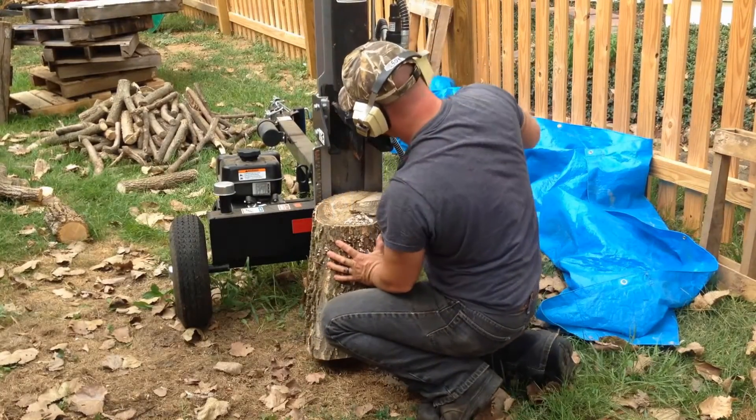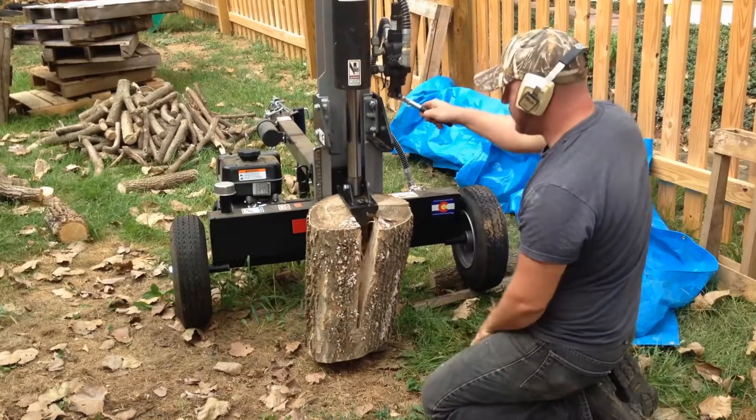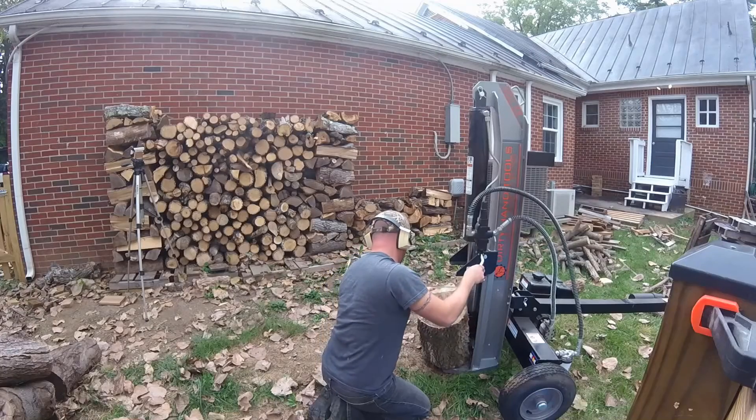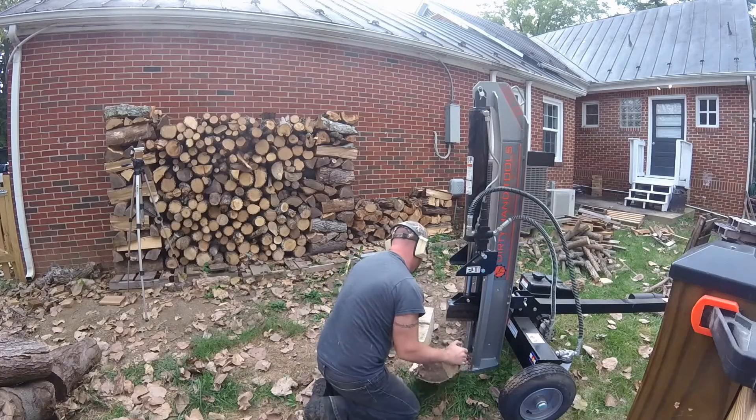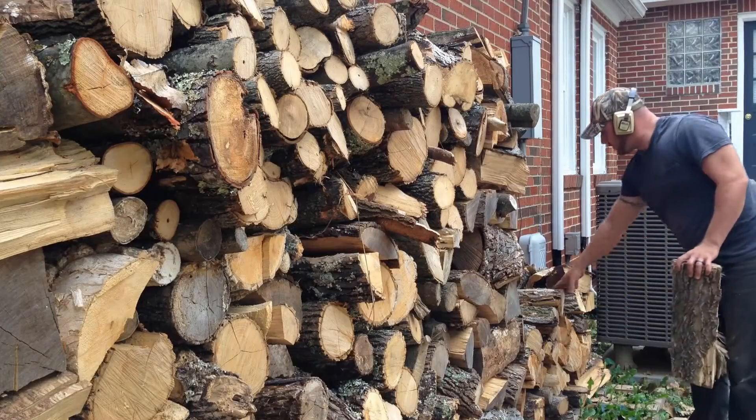When I'm splitting firewood I like to do it with my splitter standing up vertically, and the reason for that is I find it easier to bring the piece on the ground and roll it to it, or if it's something that's extra heavy, set it in there standing up.